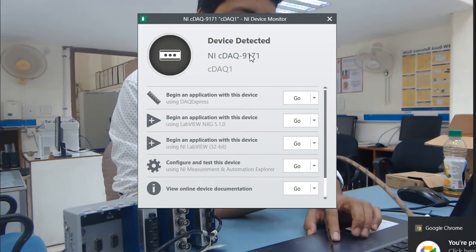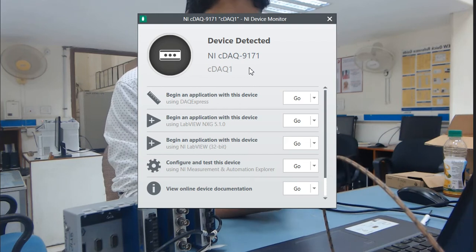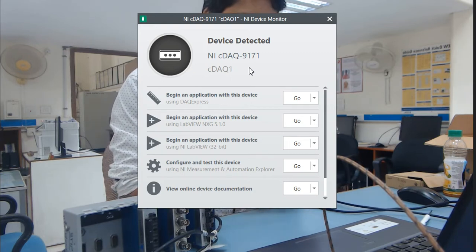Now you can see the NI9174 cDAQ module is available. Earlier we had the NI9178 module available on our PC. You can now connect any sensor here and acquire the data.